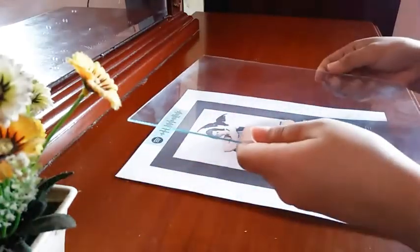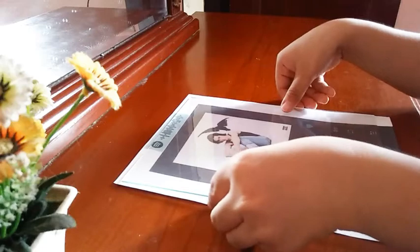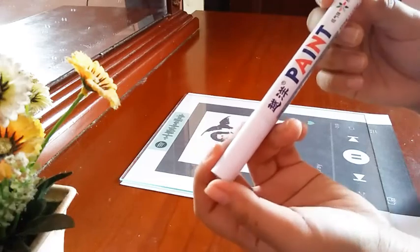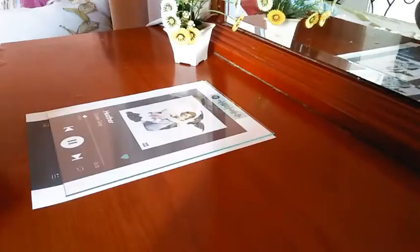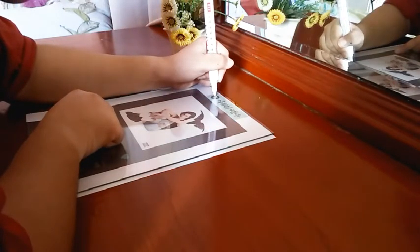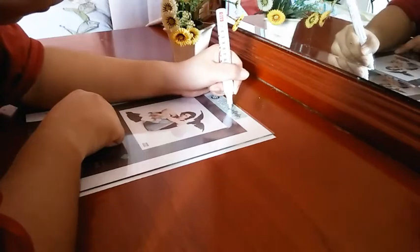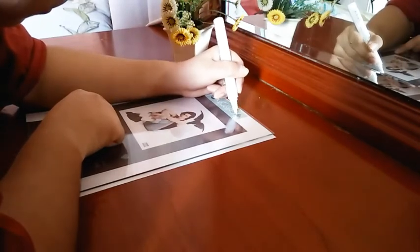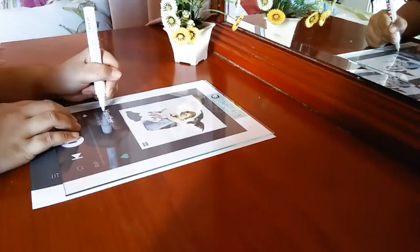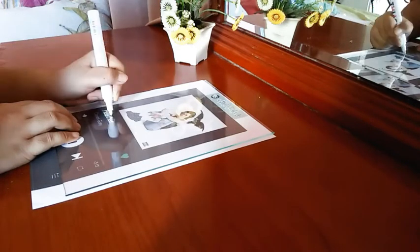Gently place the bond paper template underneath your glass and make sure to place them in the center. Now it's time to use our paint marker and start tracing. For those who are asking, I bought this pen online for about 60 pesos. This marker dries really fast so don't worry about smudging. If you make a mistake when tracing, just wipe it off with alcohol and tissue paper. It will not come off easily with just water because this marker is water resistant.